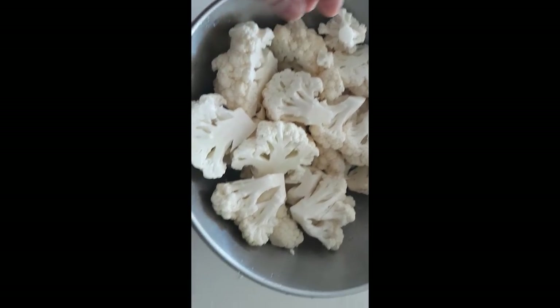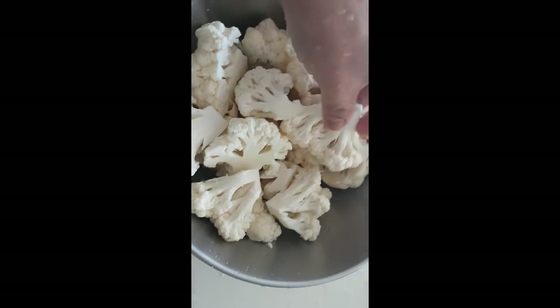Cauliflower deep fried and then cooked with tantalizing spices — the kind you would only find in Indian weddings. Alright, lovely people, let's get started.